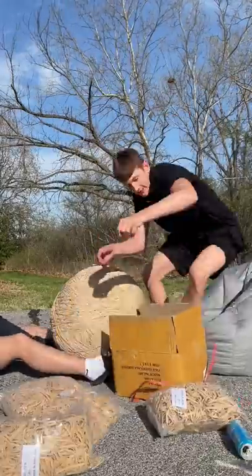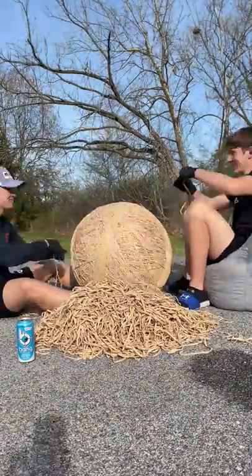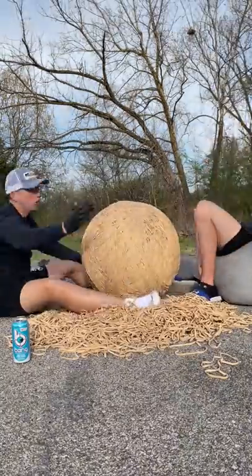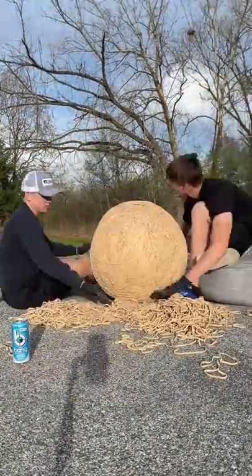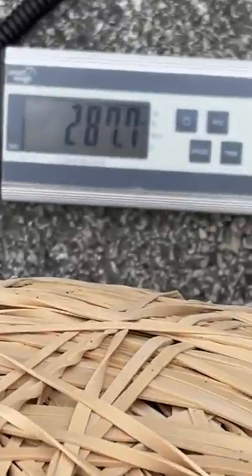I'm now all the way to rubber band ball part 50, which is literally insane. I'm just gonna place another pile and see how heavy I can get it — right now it's at like 260 pounds. We placed for a long time, which was getting kind of exhausting. Be sure to comment any ideas you have for this rubber band ball, because it's getting pretty heavy to do anything with.